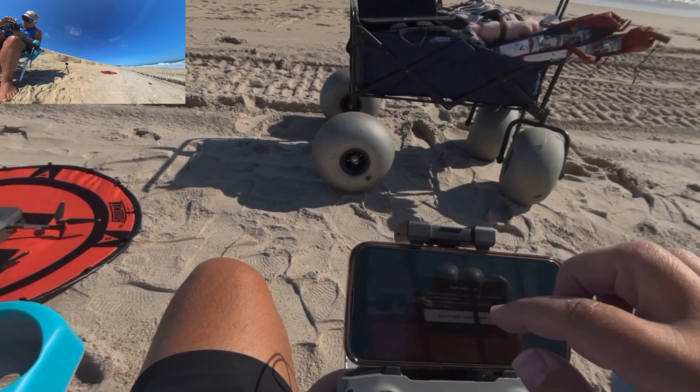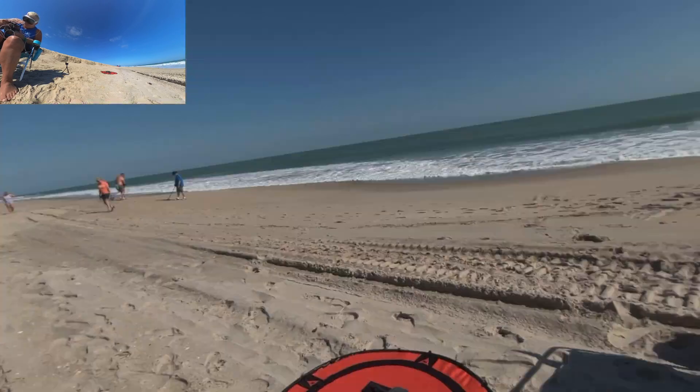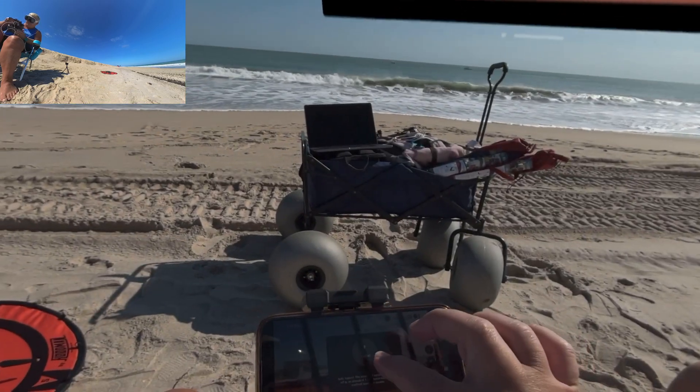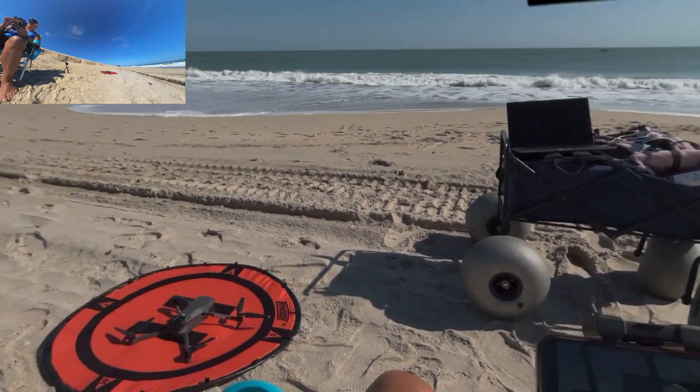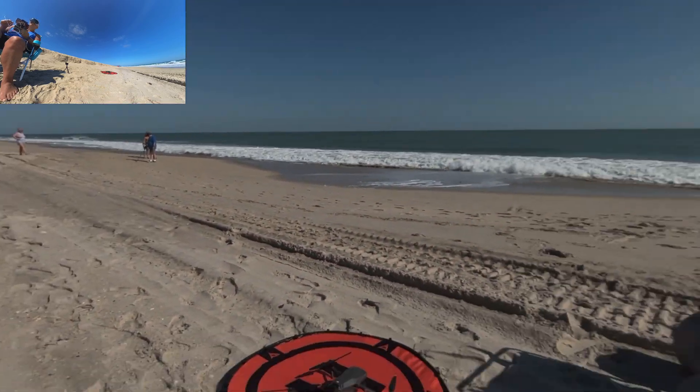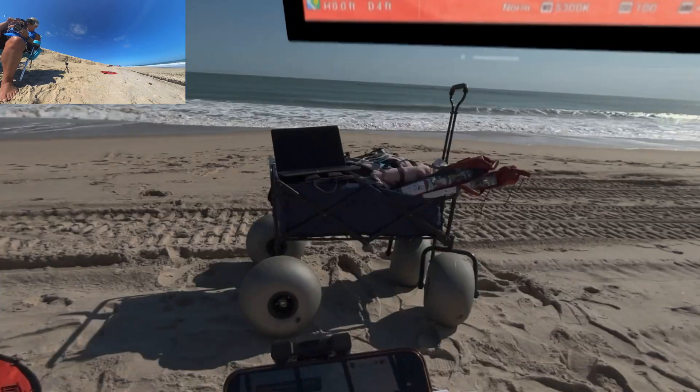In this takeoff, I can see around me to make sure the area is clear, watch the drone, and activate the controls on the screen of my phone — all while having the Vision Pro on. I can also see when people approach me and scan for and spot aircraft in the area to ensure I am flying safe.